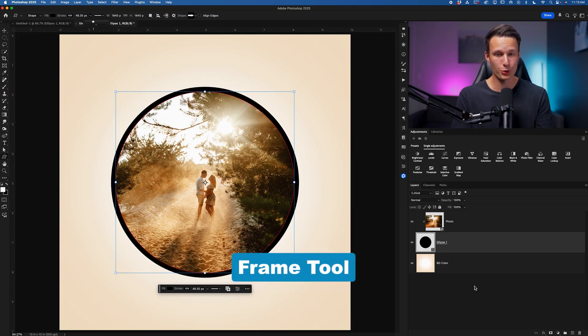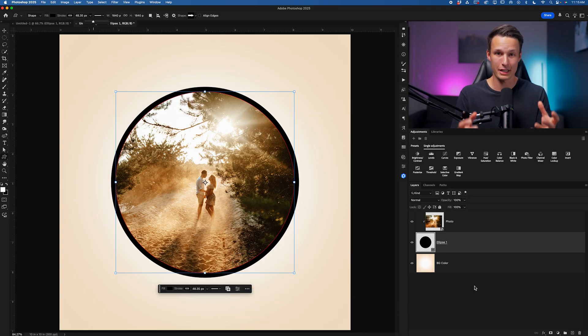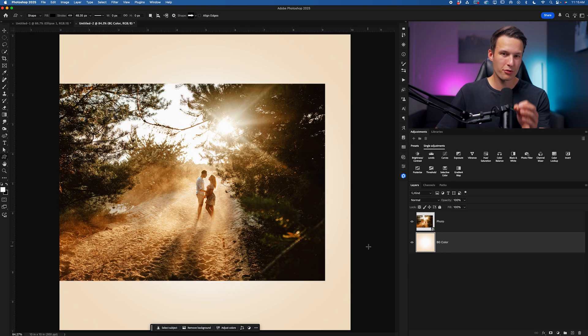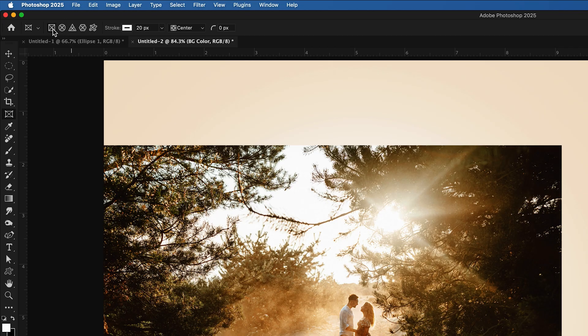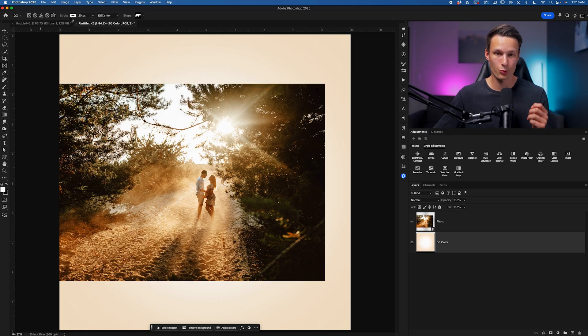With the updates to the frame tool, all of this becomes a lot easier, especially for beginners, and it might even speed up your workflow if you're more advanced as well. The frame tool basically does everything we just mentioned, except we can just drag and drop things into place with a lot less confusion. We can access the frame tool by pressing K. Up in the options bar, we used to only have two options — crop as a rectangle or as a circle — but now we have additional options including custom shapes.